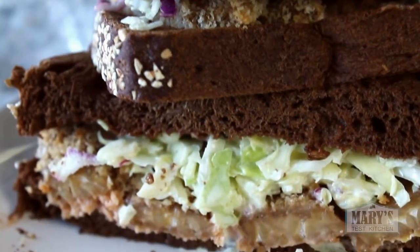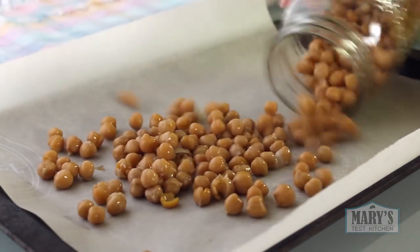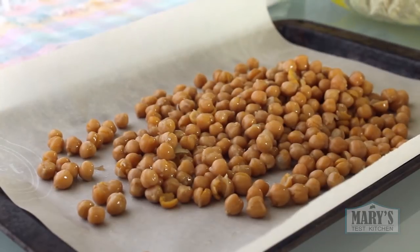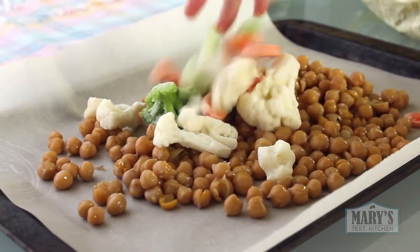For dinner, I'm still being really boring, but maybe this idea will be new to some of you. At the end of the day I don't want to make anything too involved, so lately I've been doing sheet pan dinners. I've got about three cups of cooked chickpeas and about the same amount of frozen veggies — I don't measure. Today it's broccoli, cauliflower, and carrots.